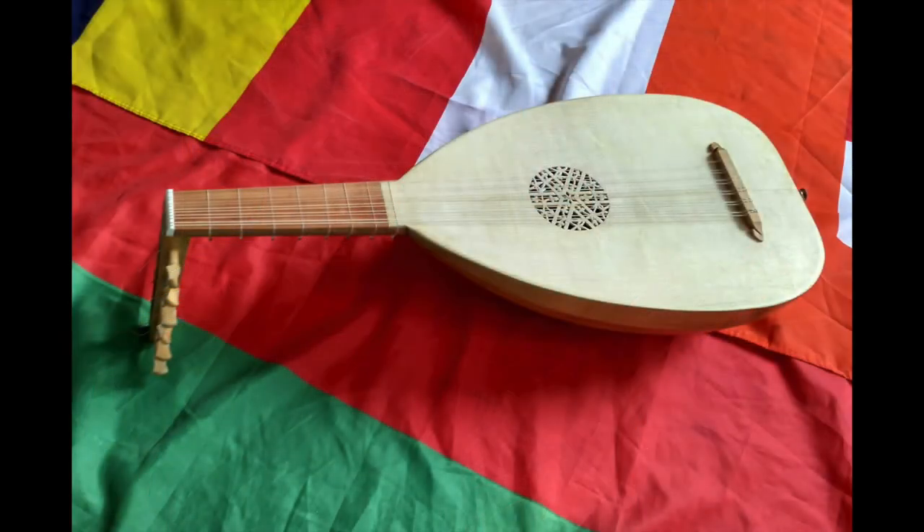Lutes from the High Renaissance look something like this. Characteristic features are the double stringing, like you would see on a mandolin, the bowl-shaped back, and a neck that bends back at roughly a right angle. Lutes are made almost entirely of wood. The flat sounding board on the front is generally made of something like spruce, yew and fruit woods are fairly common for the bowls on the back, and generally harder woods like ebony are what you find on the fingerboard and on the neck.